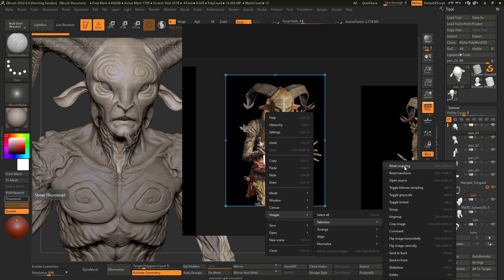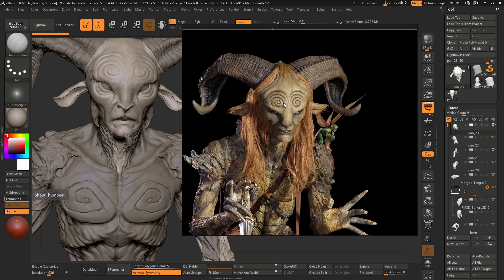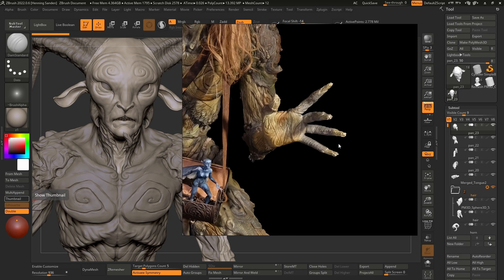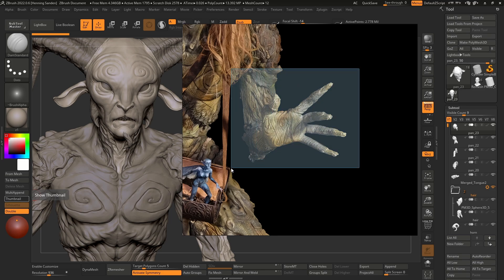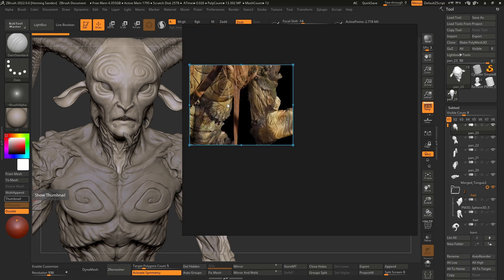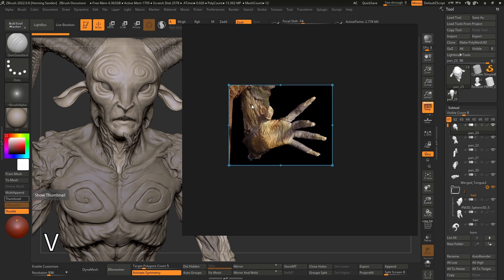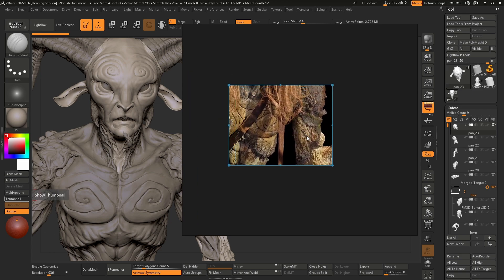This is also where you can reset the cropping. If you want to reset, you can hit Ctrl+Shift+C. This is so useful if you have a whole image and you just need a specific part — like a hand — just hold down the C key, drag over, and you've cropped it. Use Ctrl+Shift+Alt+C to get the gizmo and move it around. Also, if you crop the wrong area, you can hold the V key and move it around as well — very handy.